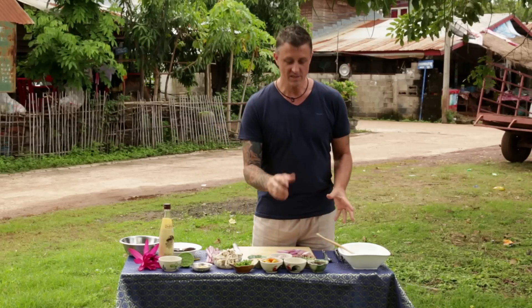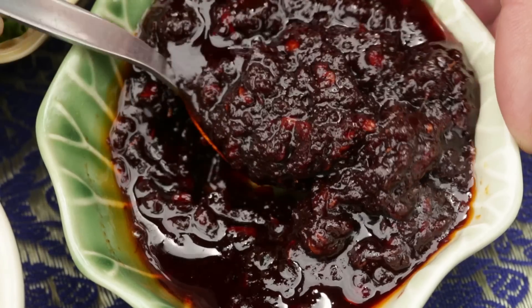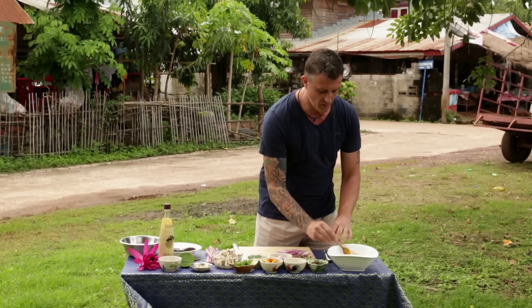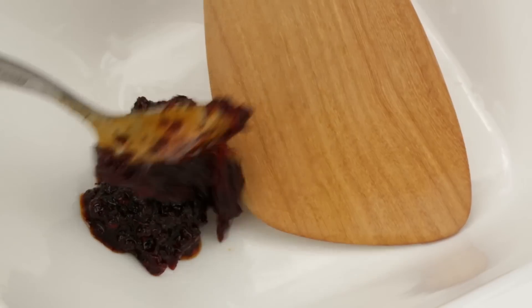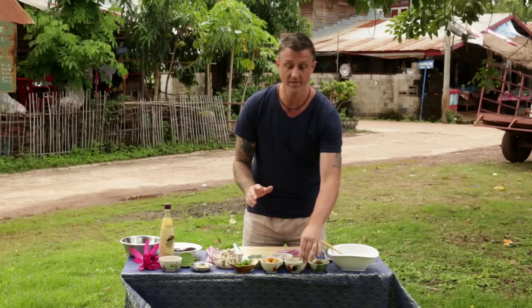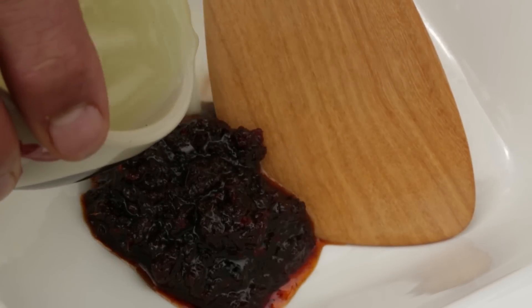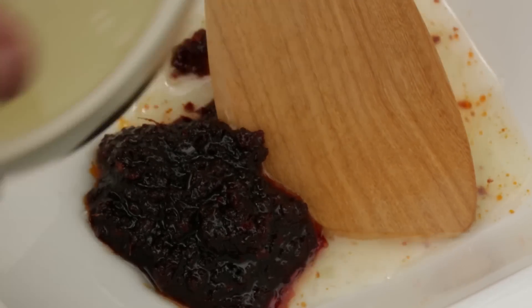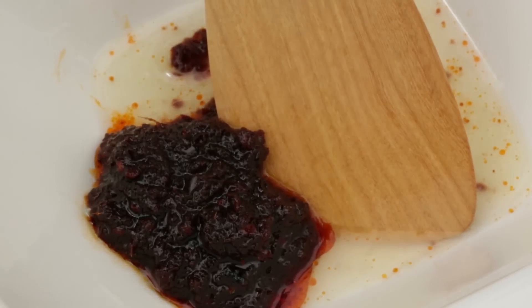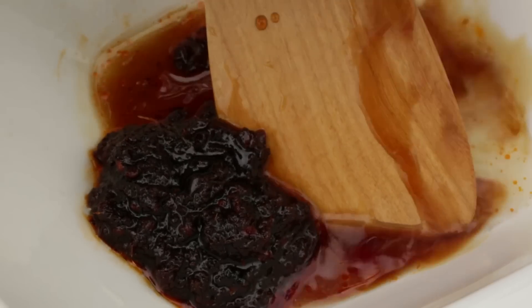First we're going to make a dressing. The dressing is very simple. This one here is toasted chili jam, nam prik baal. We put that into the bowl — it's quite sweet, so this is going to act as the sugar for the dressing. Then some lime juice, about two tablespoons, and because this is a vegetarian dish we're going to use soy sauce instead of fish sauce.